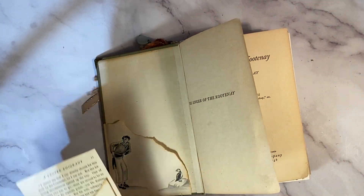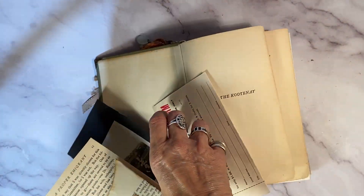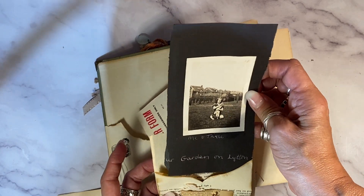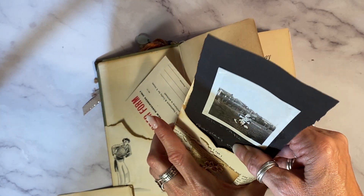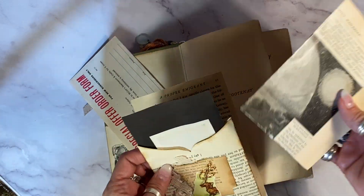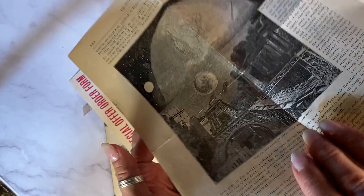I wanted to show you this pocket made from the book itself, The Singer of the Kootenai. I've made a sweetheart pocket here and I'm tucking into it a photograph from the 1930s — that is our friend Joan. If you follow me, you know I have her family's photo album because her family discarded it. She is going to many good homes across North America. And this is a wonderful Demers family magazine on communications in the 1890s.